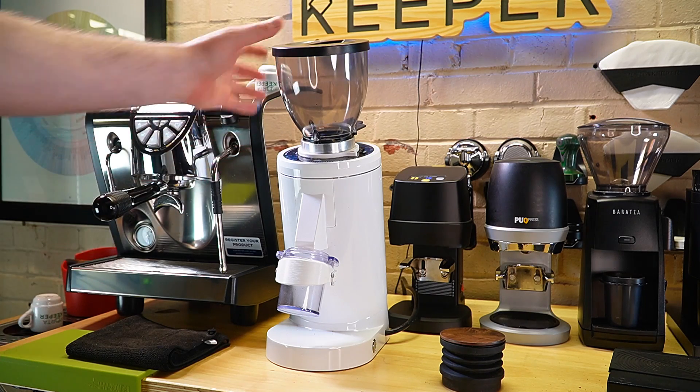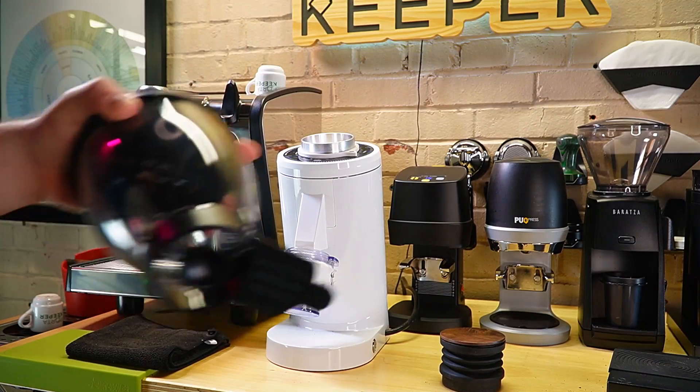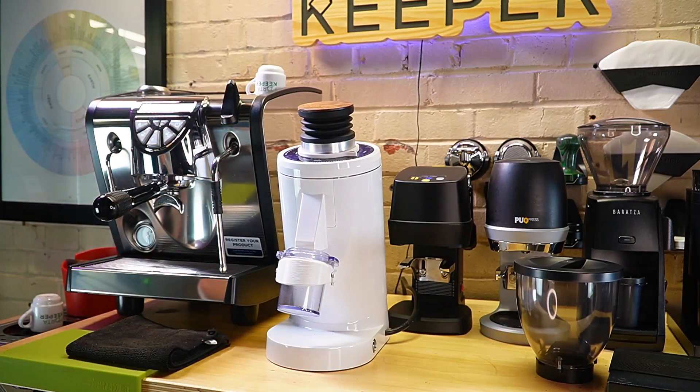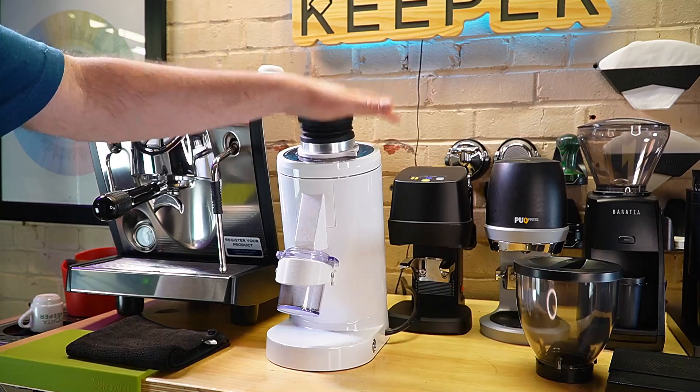I just ground about a pound and a half of beans through using the hopper. To begin, I'm going to take the hopper off and put our bellows on. Let's turn the grinder on and start by just pumping the bellows, trying to get as much out as possible.